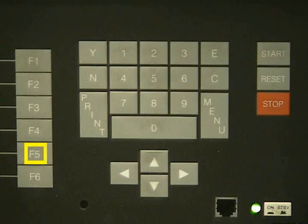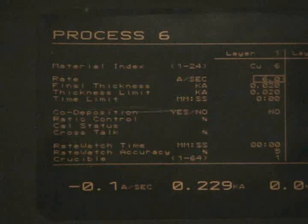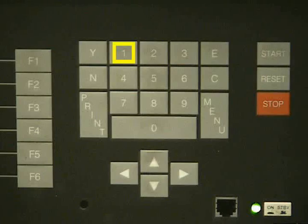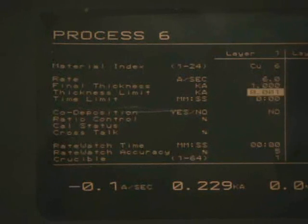Now we want to change the process by pressing F5. We want to change only two numbers: the final thickness and the thickness limit. We are going to change those numbers to 1 kilo angstrom per second. Type in 1000 and press the enter button labeled as E to change the final thickness. Repeat the process for thickness limit.